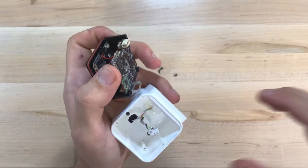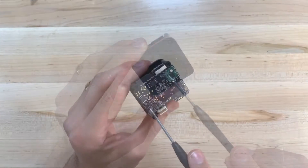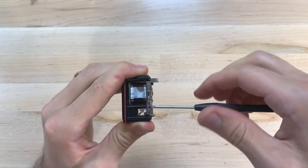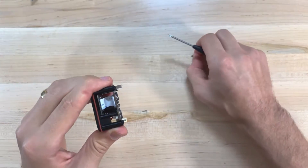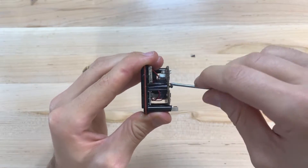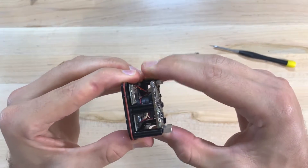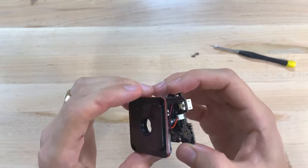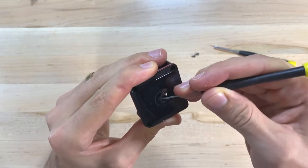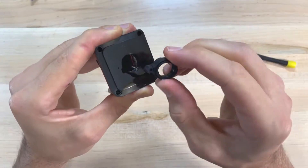Once you have the camera separated from the casing, we need to remove the lens from the faceplate to remove this gasket. To do this, simply remove the two outer screws on the back of the circuit board. Do not remove the inner screws as these hold the lens to the image sensor. Once the screws are removed, gently separate the lens from the faceplate — be careful as there are some small cables here that hold the two pieces together; these don't need to be disconnected. Then grab a small flathead screwdriver and work the rubber gasket out of the faceplate. Once you get it loose, just pull it with your fingers. We don't need that anymore, so you can toss it.